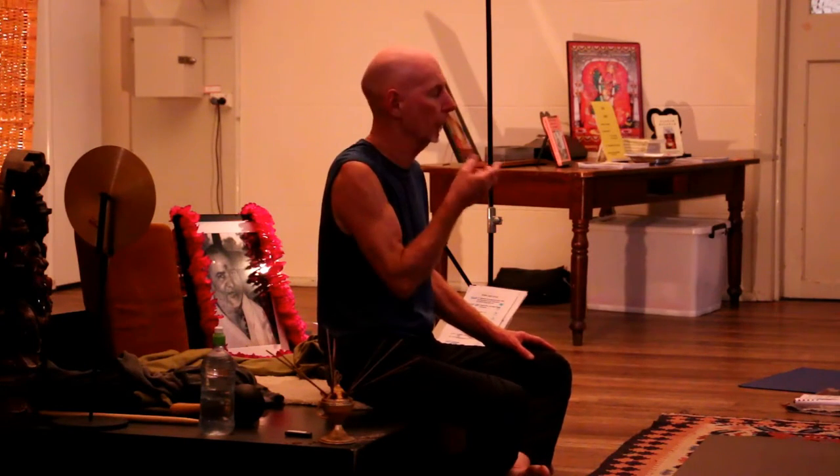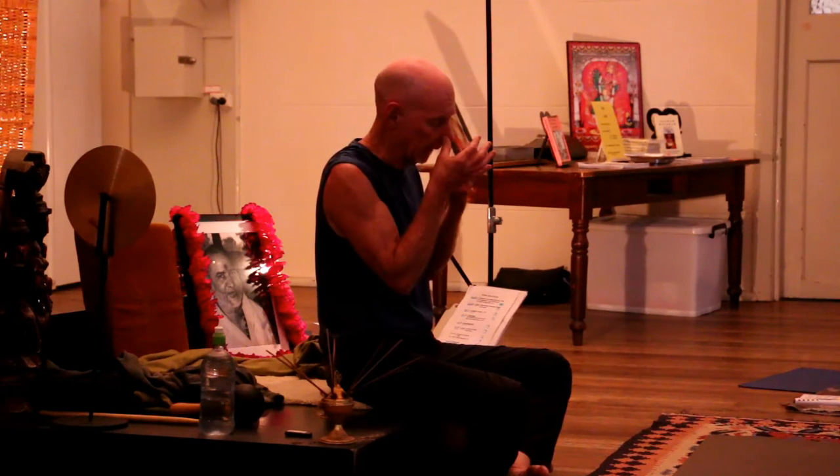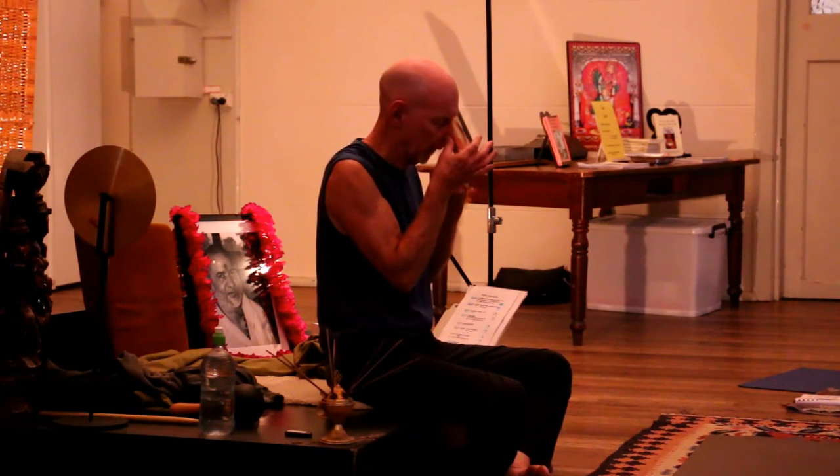Close that nostril, drop the chin, hold for your count of five, or your count of ten, which is a full hold. And then open the nostril and exhale, let the breath up through the nostril.